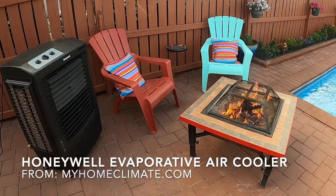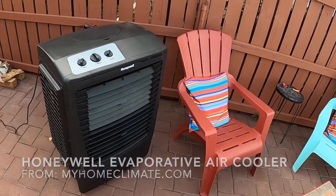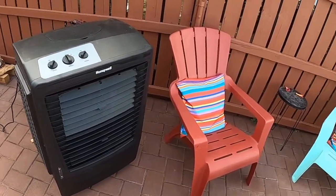Hello, it's Helder here, and today I want to talk to you about this Honeywell Portable Evaporative Air Cooler, which I purchased from MyHomeClimate.com.